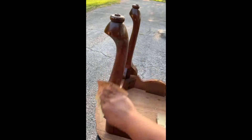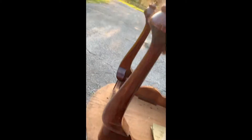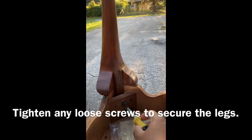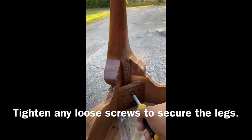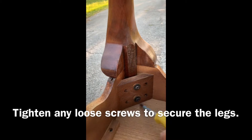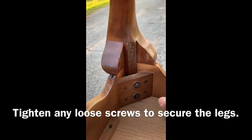We're going to start off by sanding down the table legs. You just want to make sure that you remove any of the waxy covering from the original wood so that the spray paint will adhere better. Once you finish sanding, make sure to wipe off all the dust. And if any of the table legs are loose like mine was, go ahead, take your screwdriver, and just tighten up the legs so that the table will be extremely sturdy.